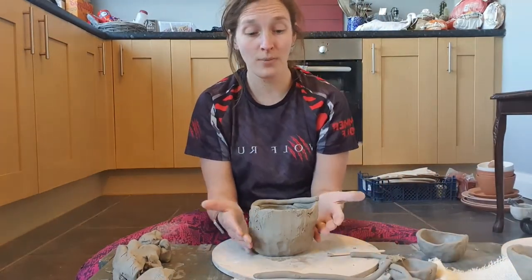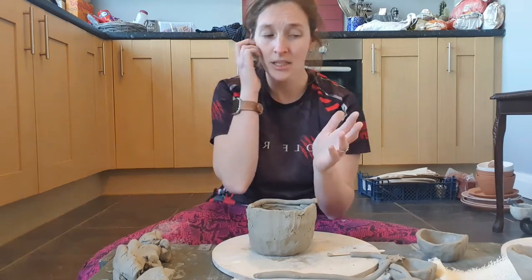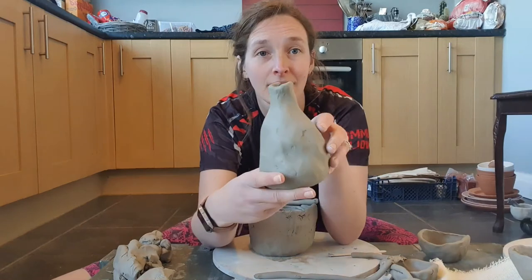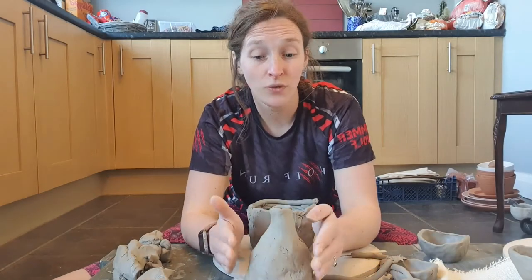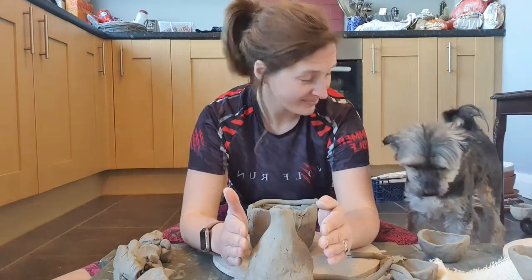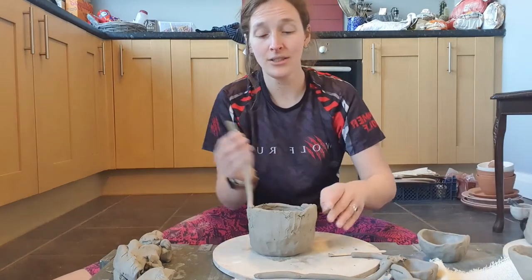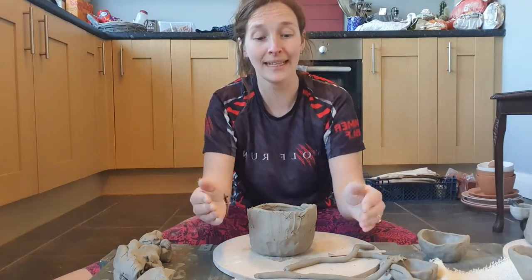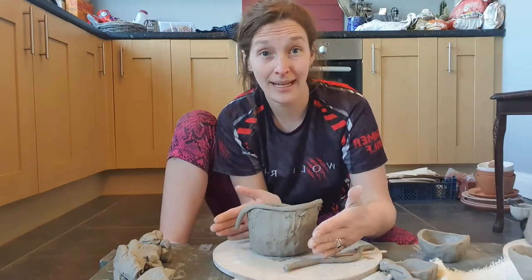So that is a way of combining pinch potting and coils together to create a nice vessel or vase. As I said earlier, where you put your coils depends on the shape of your pot. This is like a nice bottle shape — and how I got this form is just by putting the coils in different places. If I wanted to make this pot start to go out — give it a nice big fat belly — instead of putting the coils directly on top of the rim to make it go straight, we're going to start to put the coils on the outside.